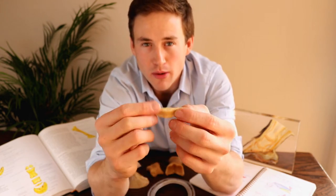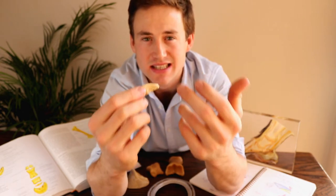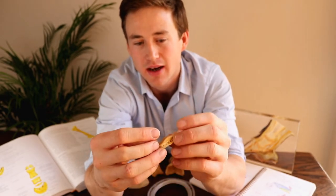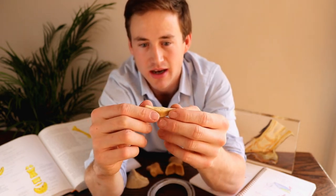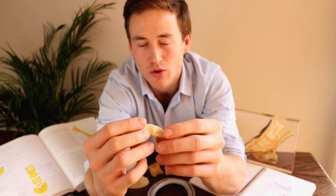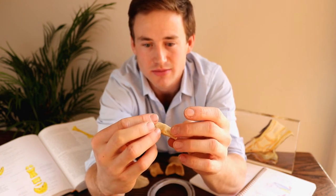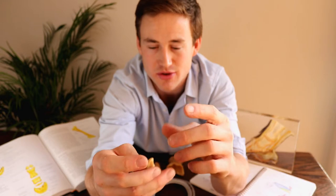So there are a few problems that are associated with this bone — the very commonly known navicular disease, and the other sort of symptoms of caudal hoof pain or caudal heel pain that are associated with either this bone or its surrounding structures. I will do a video all about navicular disease and navicular syndrome or caudal hoof pain in another video, so be sure to check that one out. I'll probably do that as part of my pathology and common foot problems video series.